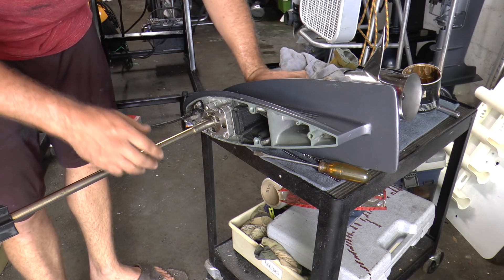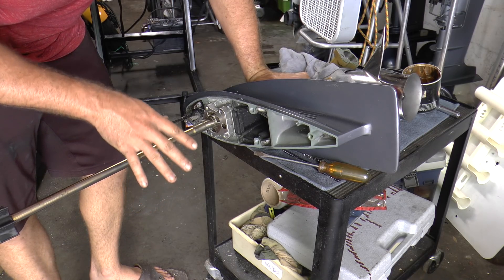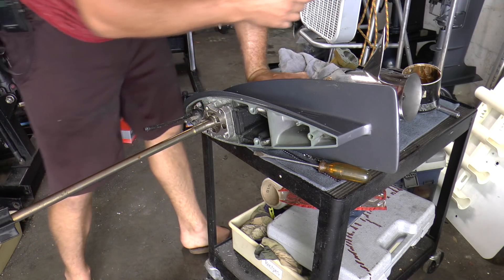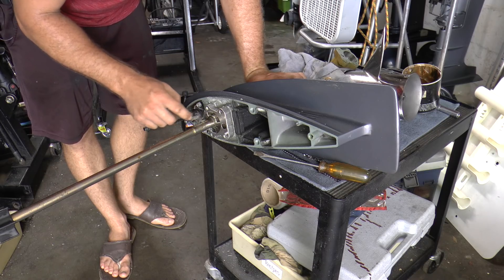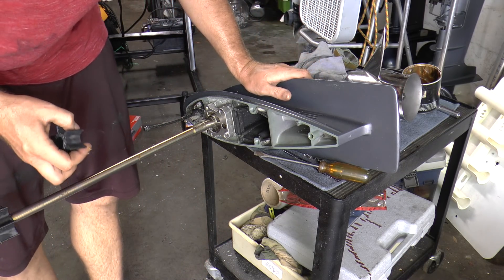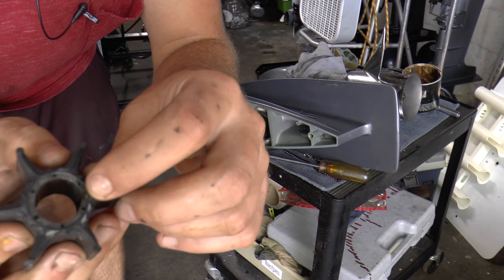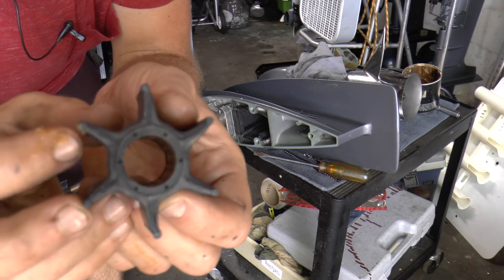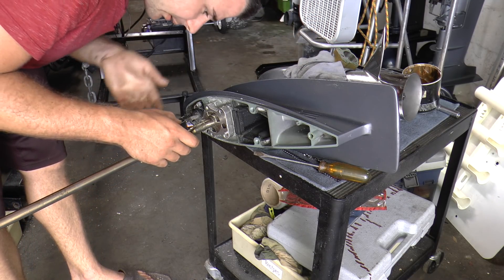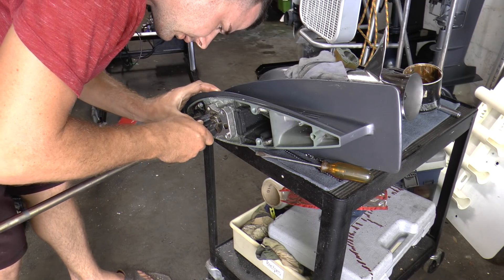We are going to install the new impeller. I went with a genuine Yamaha impeller. There are many aftermarket brands you can go with, so whatever you are comfortable with you should go with. The Yamaha impeller is a really great OEM part but it is a little pricey, so it's up to you. I'm going to grab some grease and grease up the shaft a little bit so when we slide the impeller it goes on really easily. There is only one side with a notch for the key — make sure the notch lines up with the key on the drive shaft.